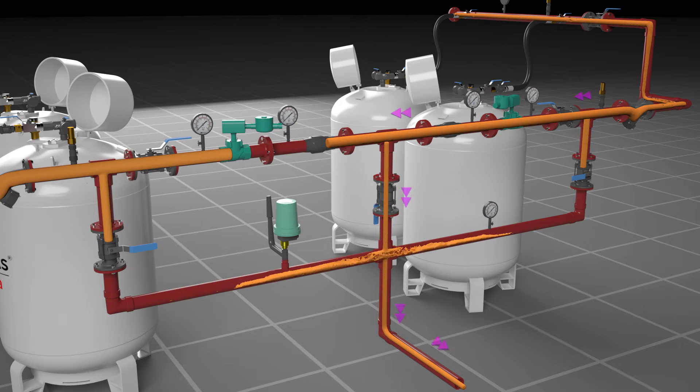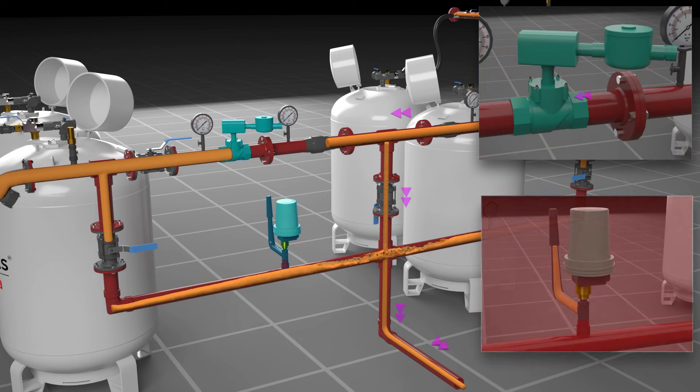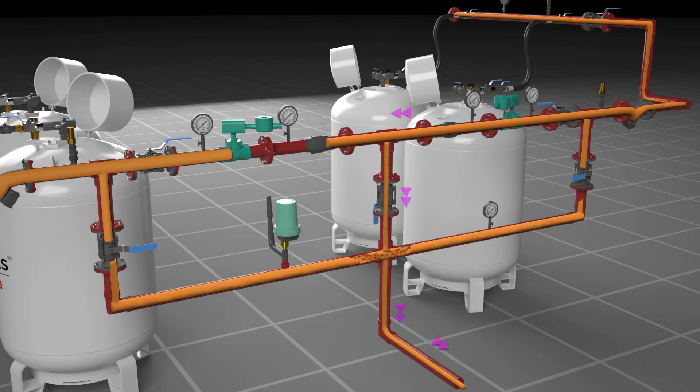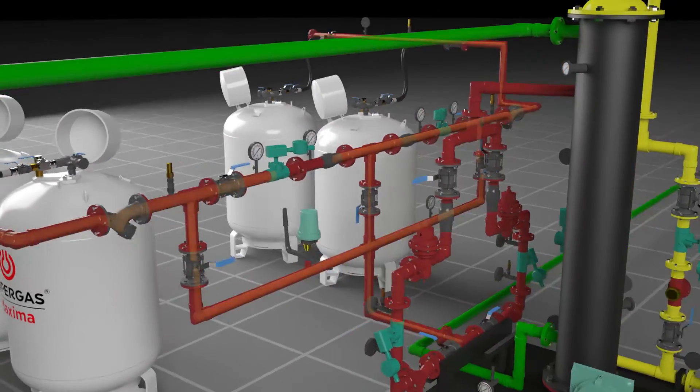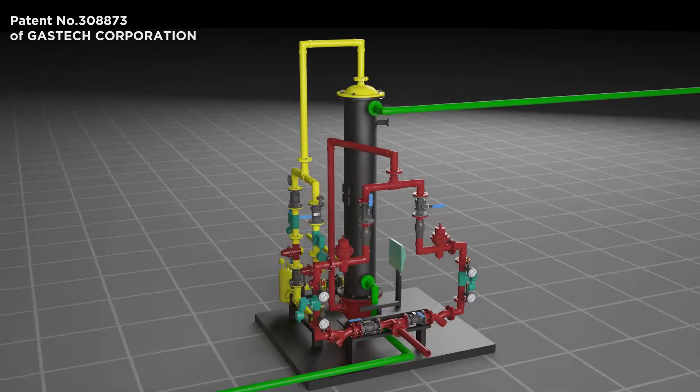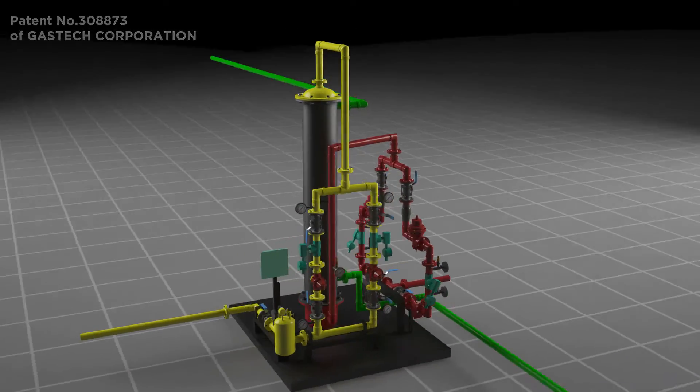The EACD is an automated device used to switch from the empty bank to the filled bank, and employs a combination of solenoid valves and pressure switches for this changeover. From the EACD section, it moves on to the heaterless vaporizer.